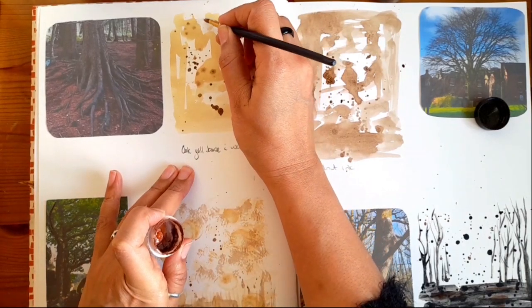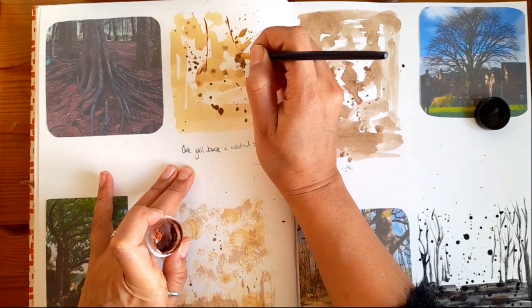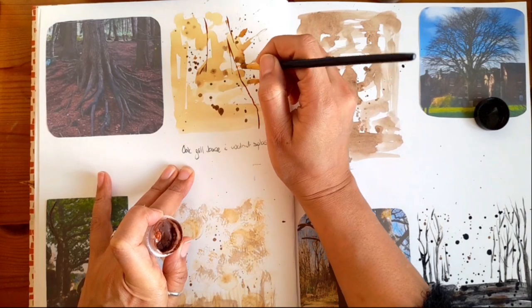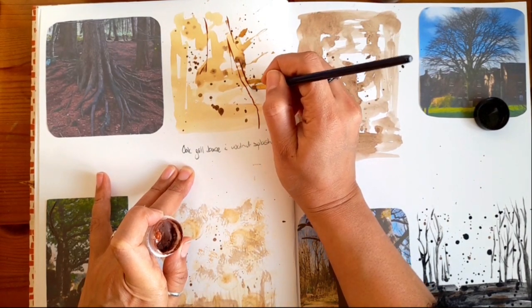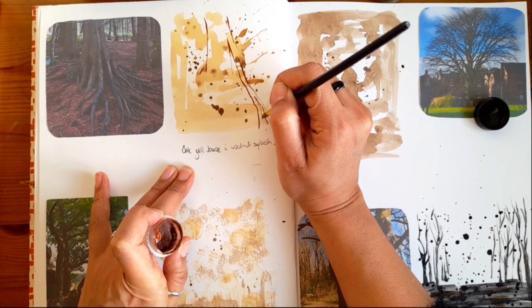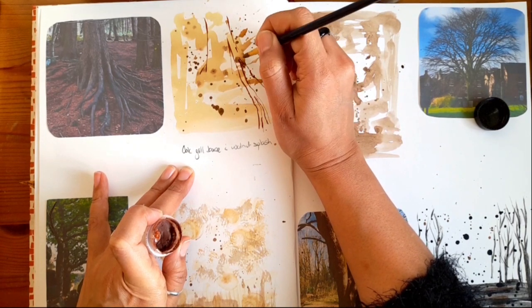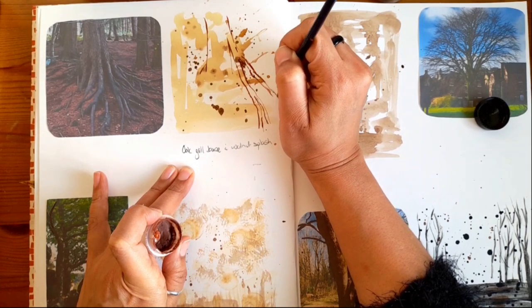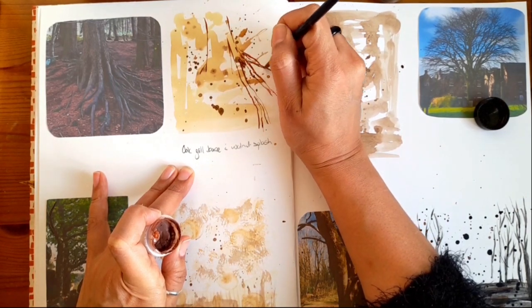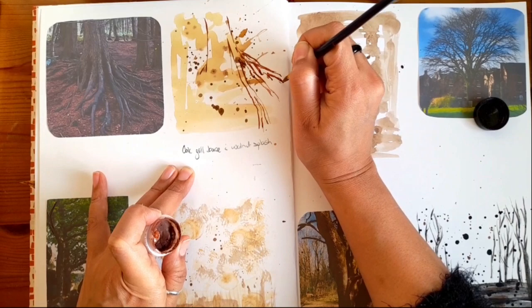I'm going to try and sketch it really quickly, so I'm just going to sketch out the basics — the basic main structures that I see — just to see. And it's actually working quite well over this so far. I really like doing roots; they're quite fascinating when you see trees like this. I'm not going to worry too much about actually finishing the painting and coloring it all in and shading — I'm literally just trying to get the general structure just to see what works.